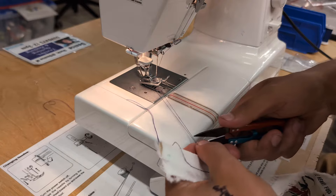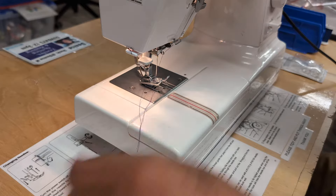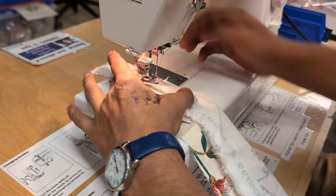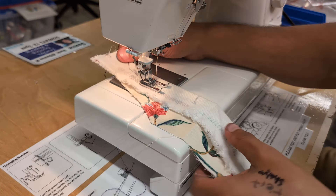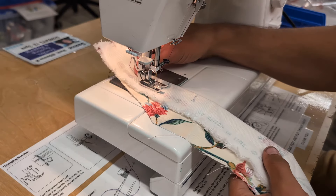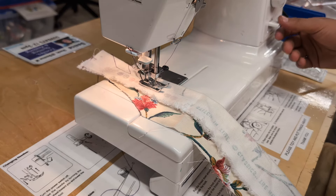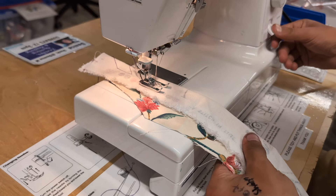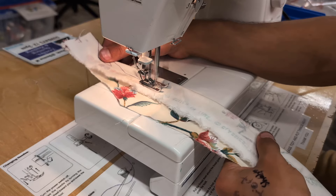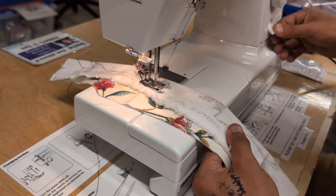Snip this off so we still have our tails, and pull the tails to the back. To do the lock stitch at the beginning: drop the foot down, go forwards a little bit — make sure these tails don't pull in — then pull down on the reverse lever, hold it down, go backwards, and your stitches are nicely locked in. You can go faster once you're comfortable. When you're done, also put lock stitches at the other side to finish.